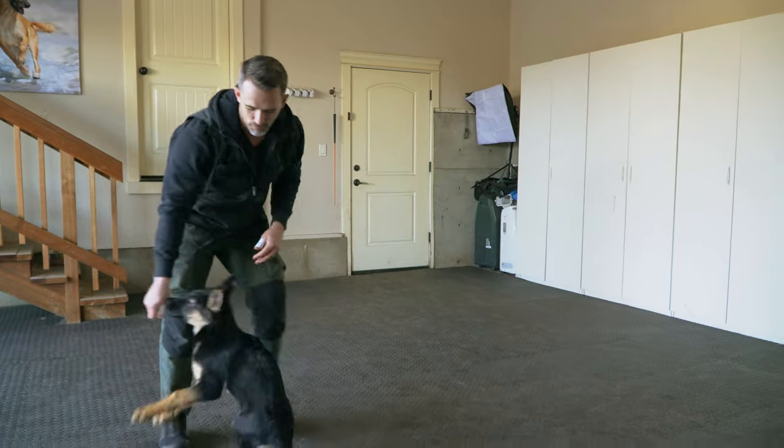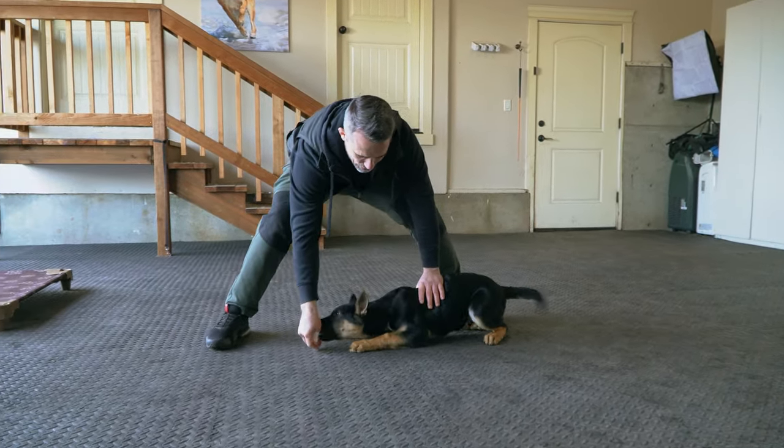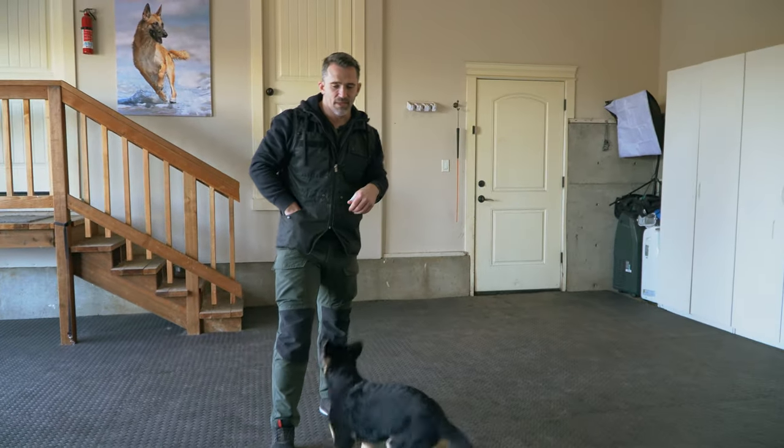Now I'm going to show you how we're going to get them to walk backwards. We're going to bring it down, and I'm going to show him a slightly different picture — see how he's shifted back a little bit. I'm keeping pressure down so he maintains the down position. We're helping them quite a bit in these early stages.